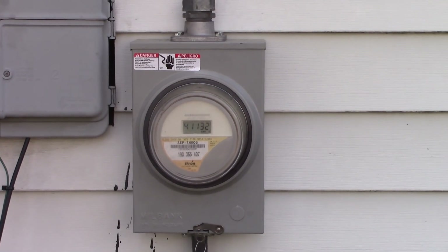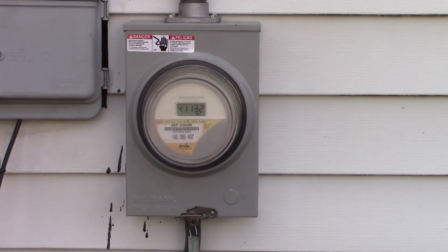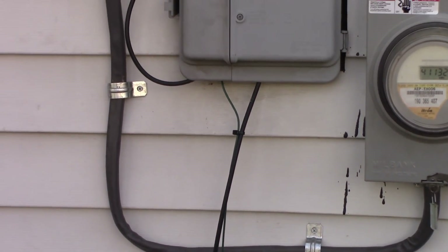Hey y'all, this is Joe here at the mini homestead in Wheeling, and we're going to talk about some electric and why my house didn't burn down.